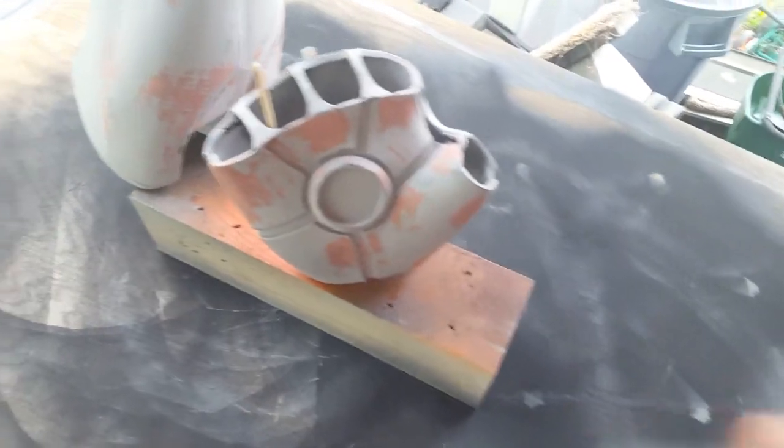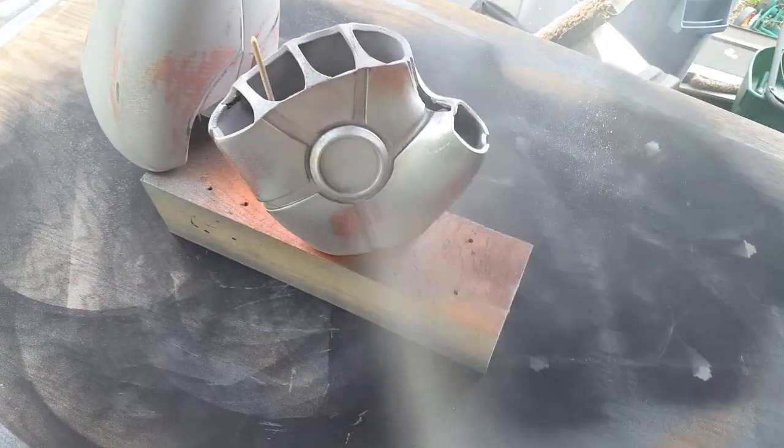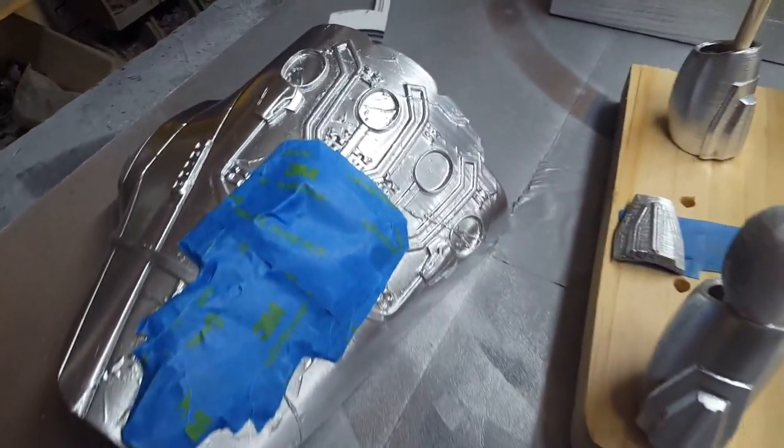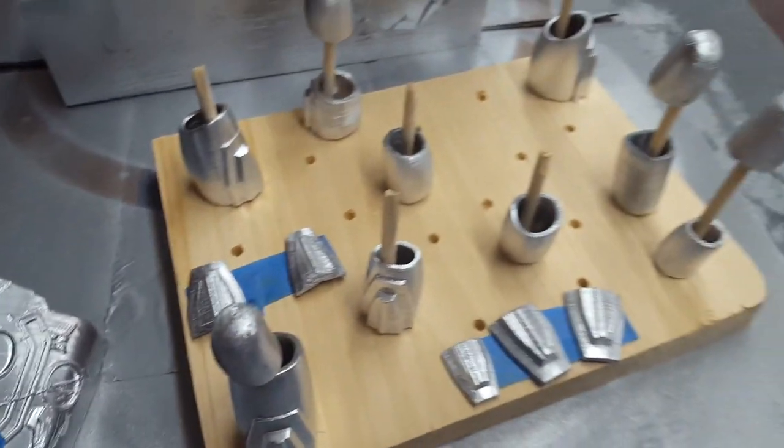I've gone ahead and sanded, primed, and put some filler in it, and I'm going to chrome it. This is the same chrome paint I used when I did Red Hood, because the automotive paint I use needs to be on a chrome base. This is one that was recommended.